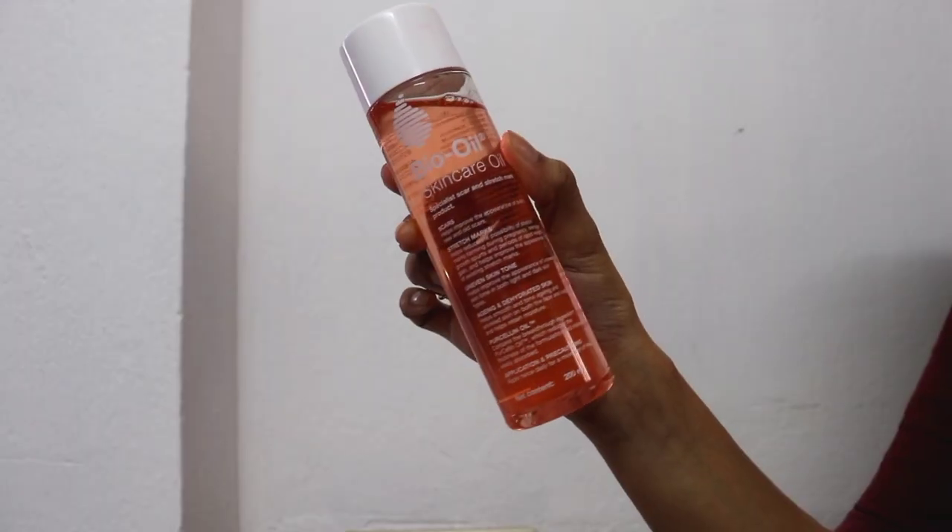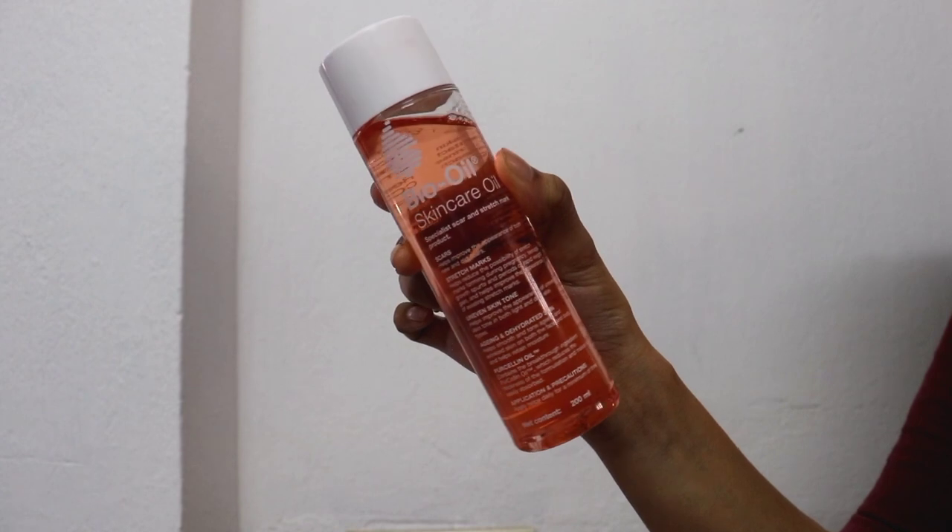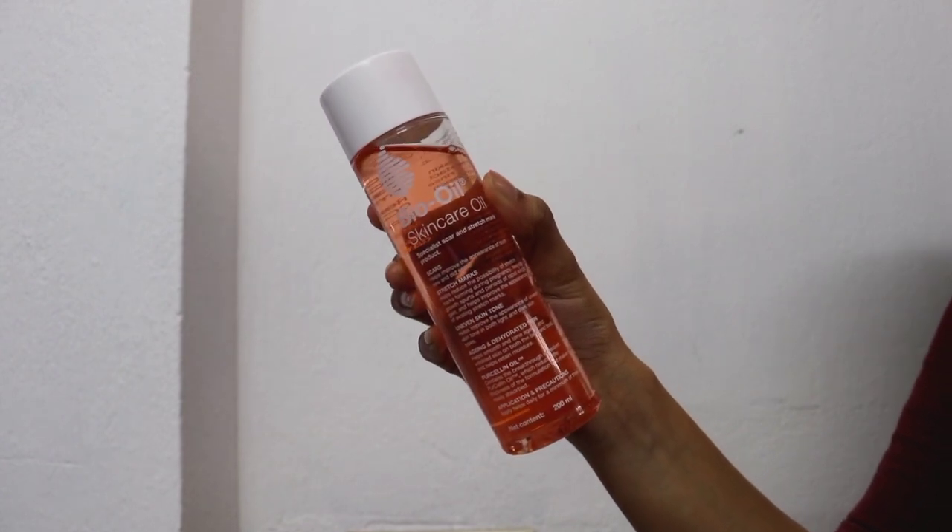In today's video, I will share a review of Bio Oil. I guess you have heard about Bio Oil — it is very famous. This is my first time using it, and I'm going to share a crisp, to-the-point review so you can get to know this product in 2 or 3 minutes. Does it really work?